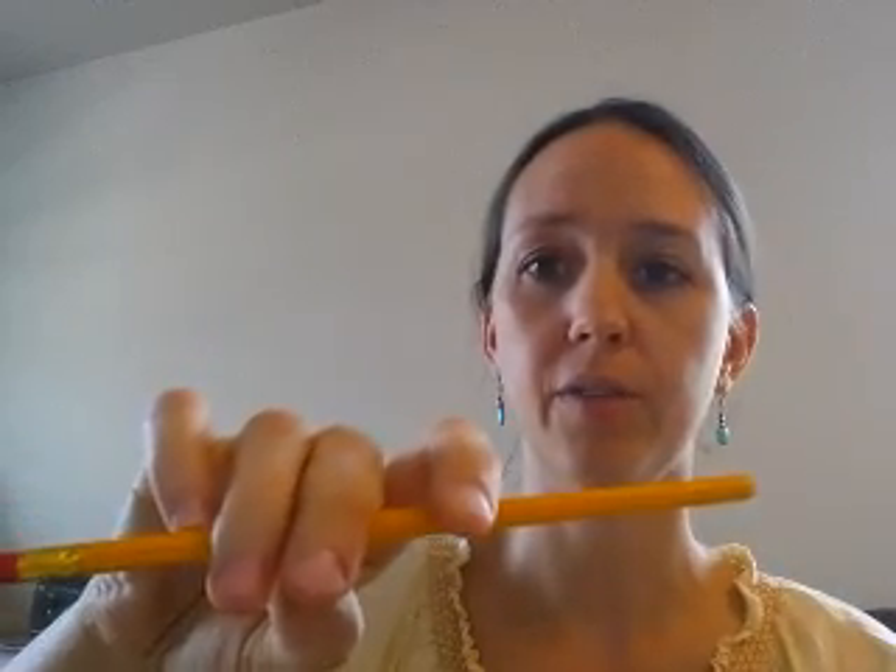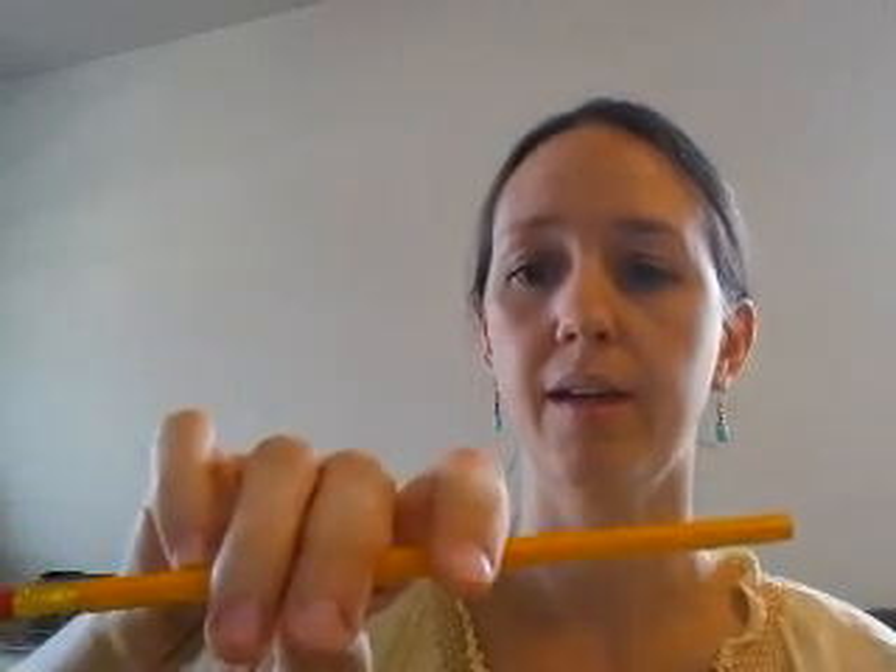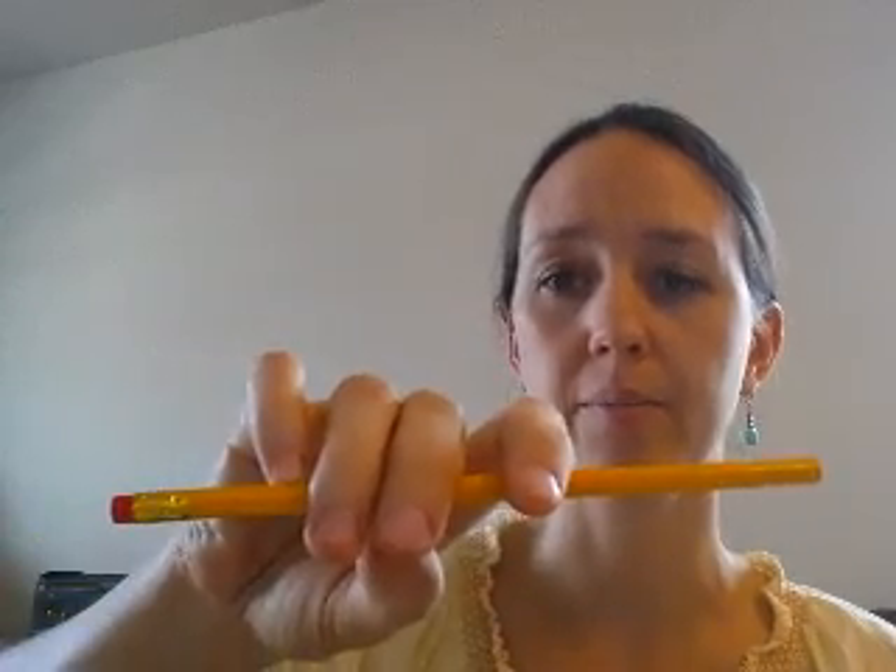Next you're going to put your pinky down, not on the very tippy top, but on the plane next to the top. And finally you're going to let your first finger rest in a very relaxed way on top of the pencil.